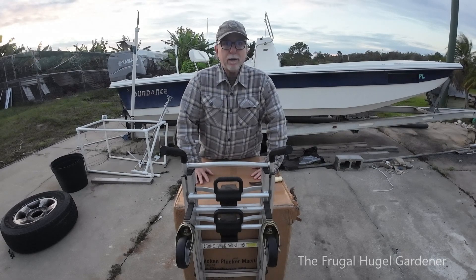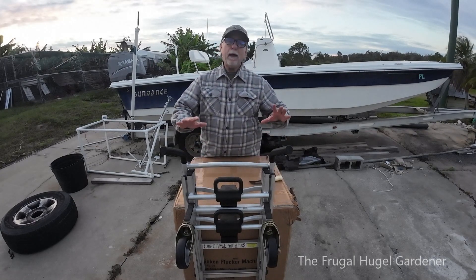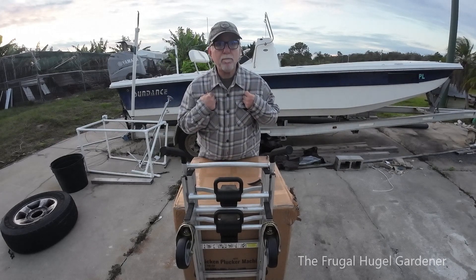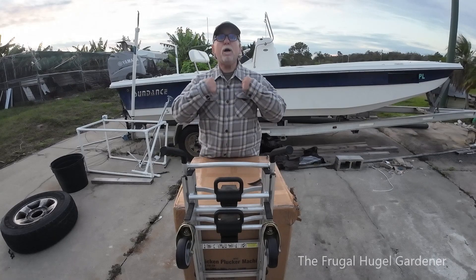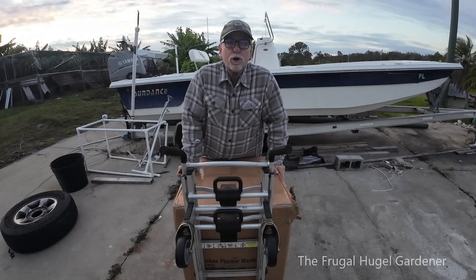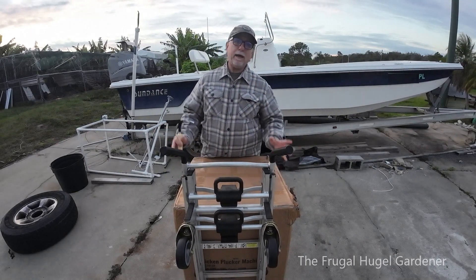Let's go ahead and do the unboxing — I'm going to have to put it together too and see what it all looks like. You can see I'm bundled up; it's in the lower 40s today in Florida. It's cold, but I'm an early bird — I woke up, had my coffee, and I'm out here.